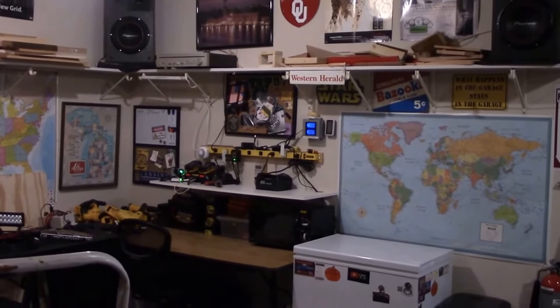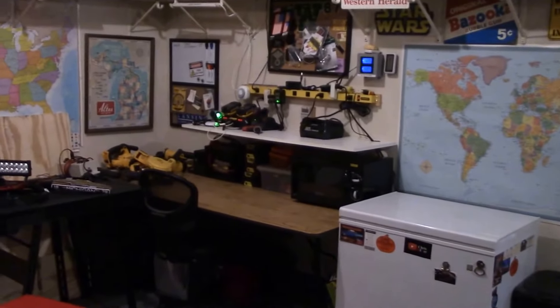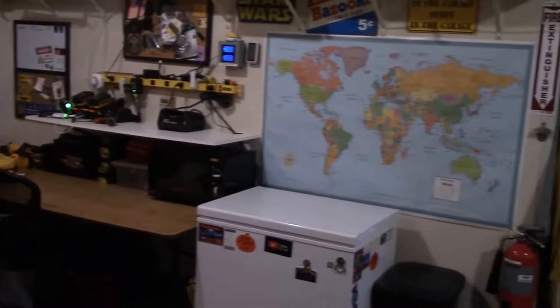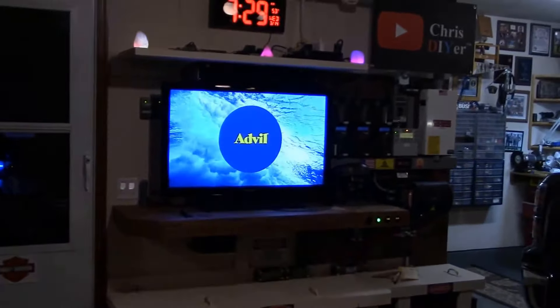Every morning I come out to the garage with my cup of coffee and check things out. I've been busy here in this part of the garage cleaning stuff up. Let's swing over to the solar equipment and I'll show you what I've been up to.